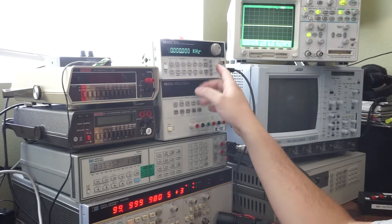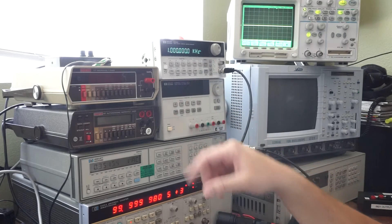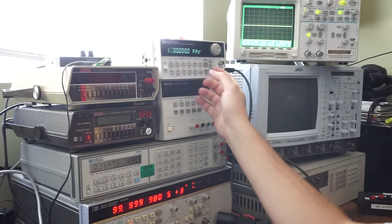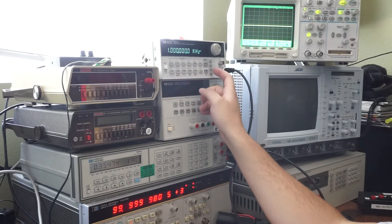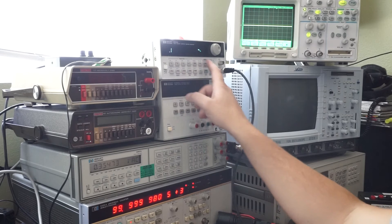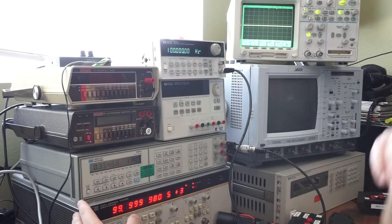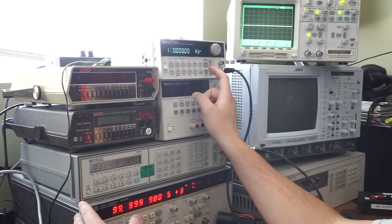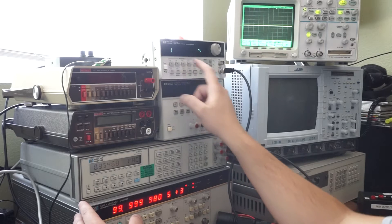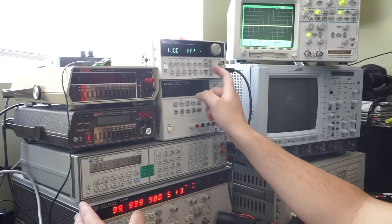Let's go ahead and set this to one kilohertz and start with some voltages. Let's say 0.1 volts RMS and we'll wait for the update here. I need 100Hz — one kilohertz.